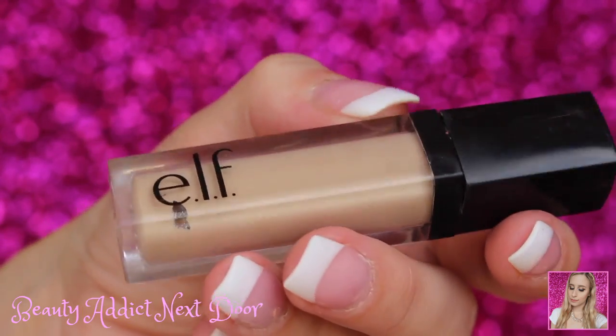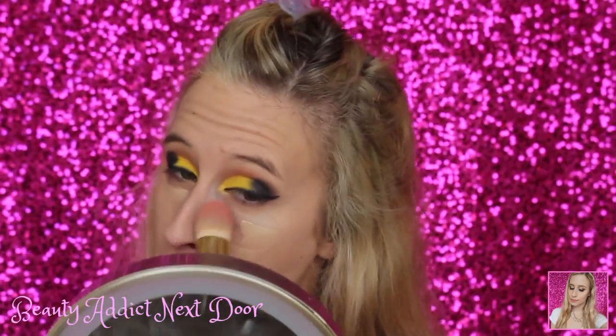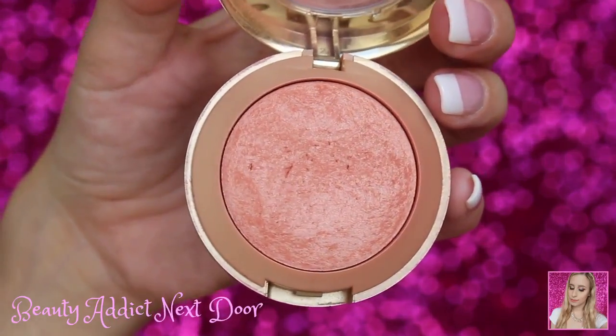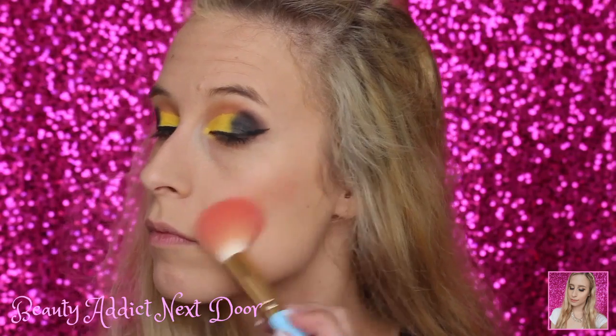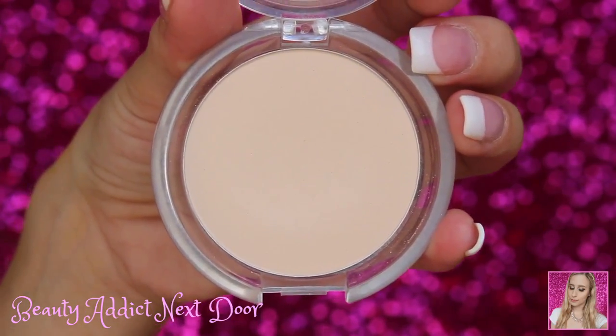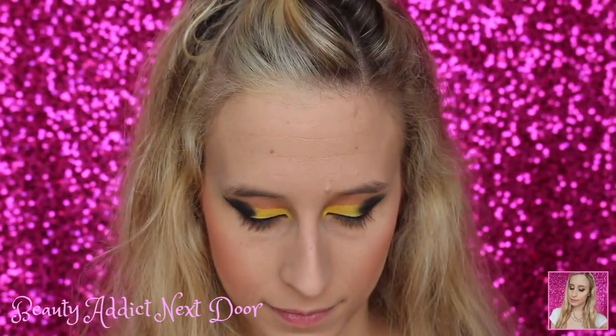Now we're going to go back in with the e.l.f. HD Lifting Concealer and place this right underneath our eyes. I always put a little bit on my cheeks just because I naturally have some redness there. Then we're going to go back in with that foundation brush from S.L. Miss Glam Beauty and blend out that concealer underneath the eye and on the cheek. Next we're going in with the Milani Baked Blush in Luminoso, placing this using the S.L. Miss Glam Beauty Macaroon M05 Tapered Highlight Brush — I love this brush to set my under-eye concealer and also as a blush brush. Then we're going in with an e.l.f. powder, placing it right underneath my eyes using the Sigma F35 Tapered Highlight Brush.